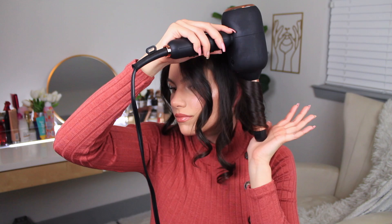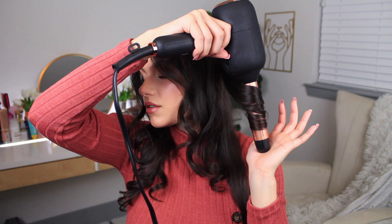Now if you want your curls to stay throughout the next few days, you can definitely pin them and hairspray them. For just the day, I feel like I don't really need to pin it up, but that is an option if you guys want your curls to last longer.